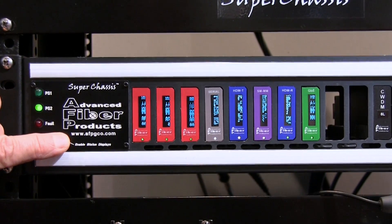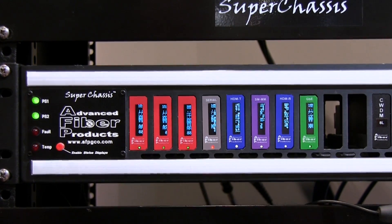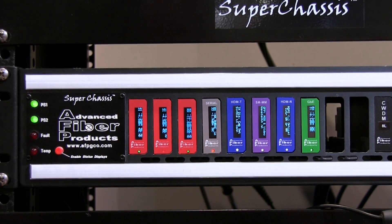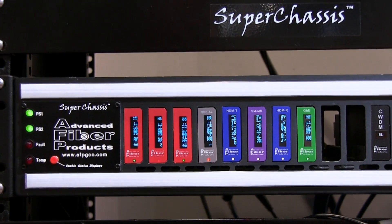In addition, we have a feature that allows you to engage those diagnostics for display for a limited time period in situations where you'd like the displays to be dim most of the time.